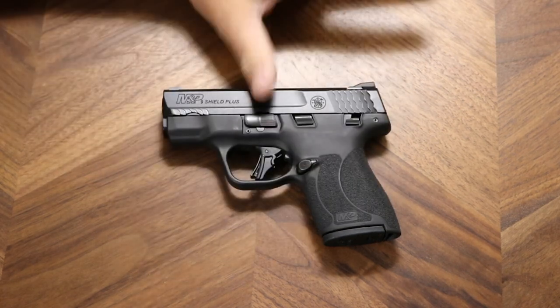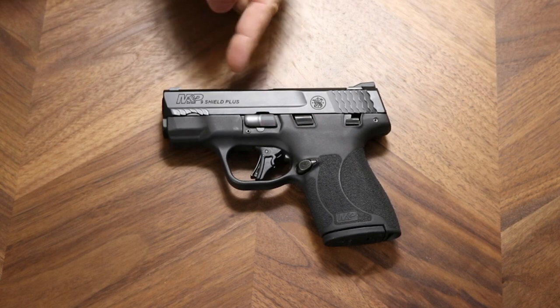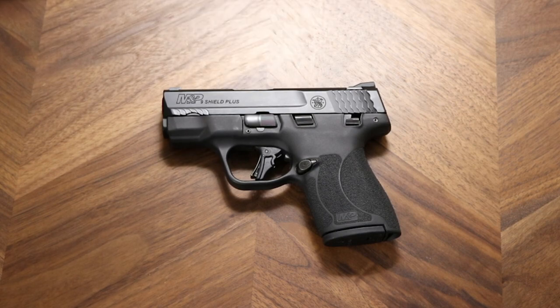Polymer grip, stainless slide, and it's got what they call their Armornite finish — A-R-M-O-R-N-I-T-E. The weight of the gun is 20 ounces, and of course it is a 9mm. It's a very, very nice little offering.